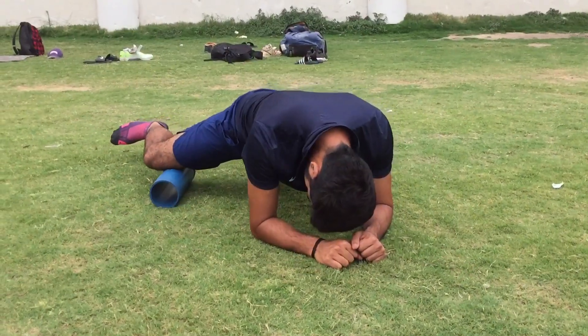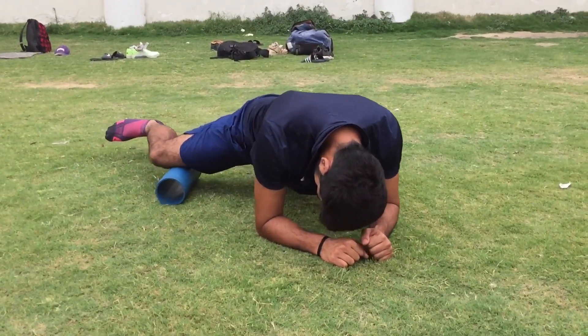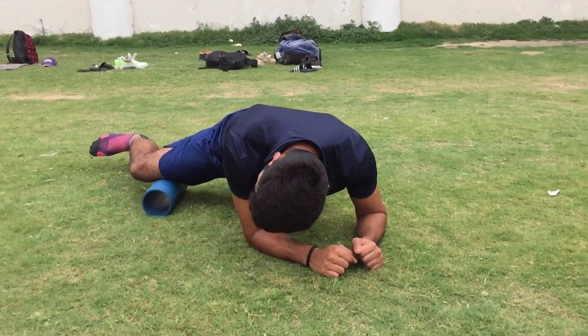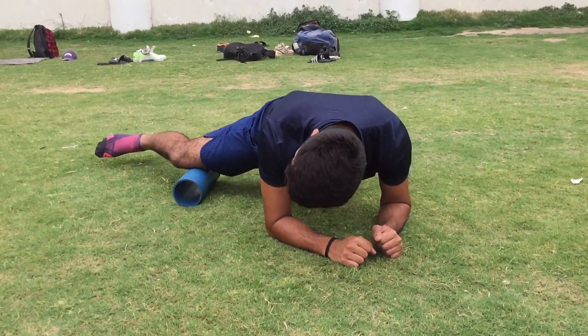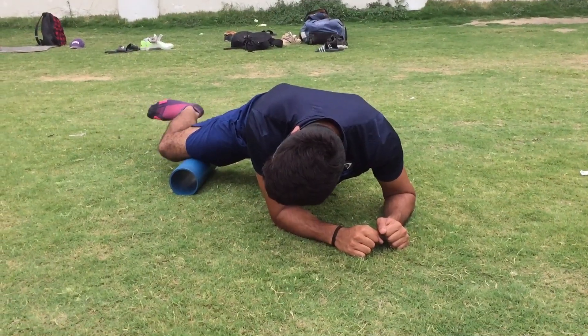Next step is the VMO. This muscle acts on your patella and is a major reason for knee pain — when this muscle is tight, it usually leads to knee pain. So you have to keep it released.